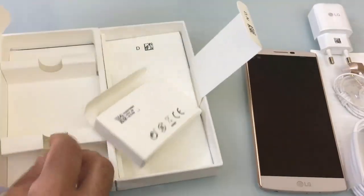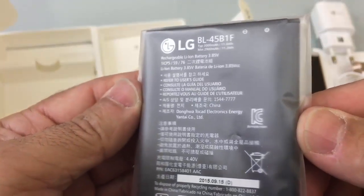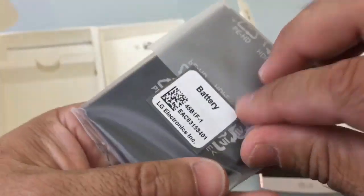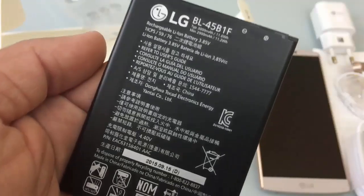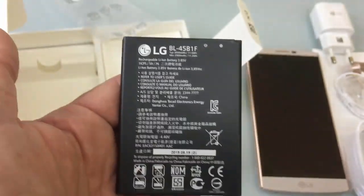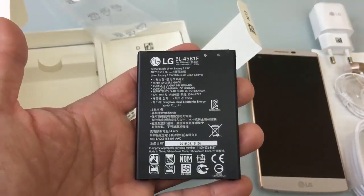In addition to the charger, we have our battery, and the battery is supposed to be a 3000 milliamp hour battery. Let's see if we see that on here — yes, as you can see right there, this is a 3000 milliamp hour battery. That's pretty impressive — it's a very thin battery for the capacity it's going to bring to your phone.